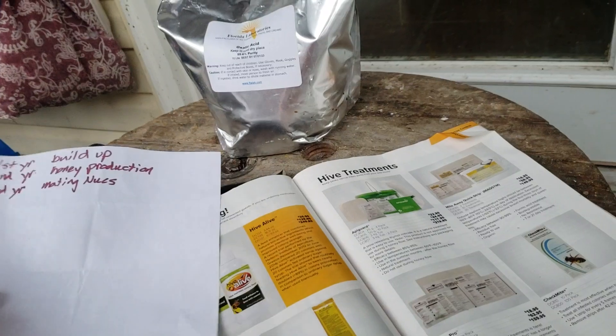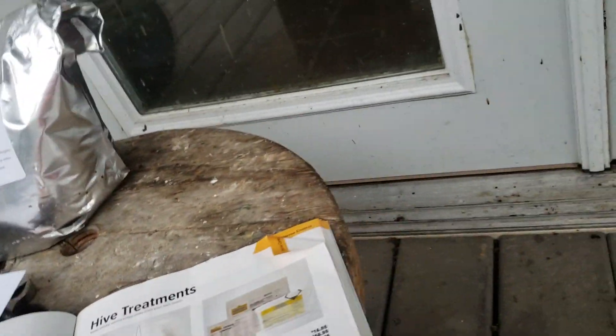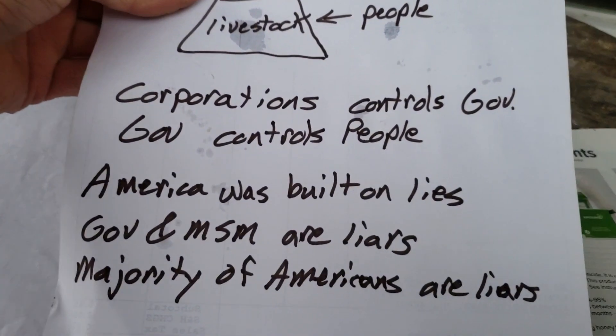There's a channel called Tennessee Bees on YouTube claiming oxalic acid is weak and doesn't work.